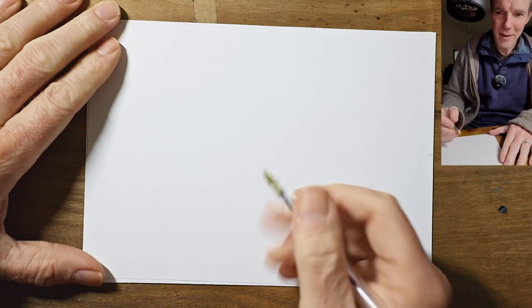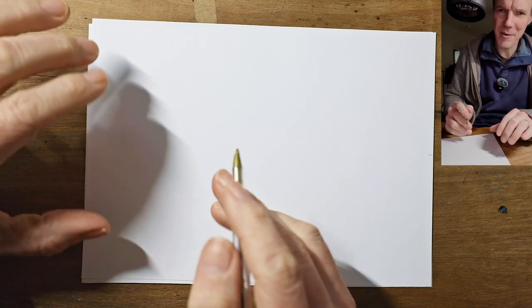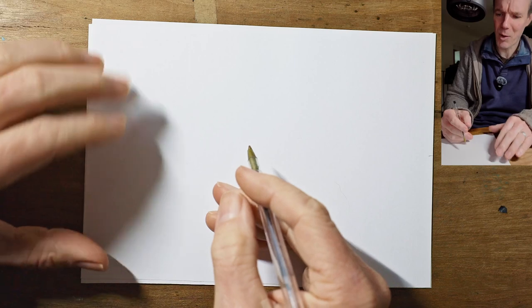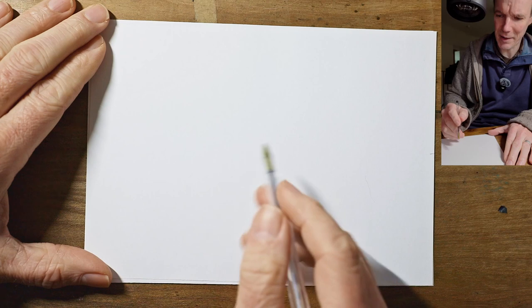Hello and welcome to another short drawing lesson. This week we're going to use our imaginations and draw a sort of sports car from the 1950s, the sort of thing you might have seen at Le Mans. So lots of swooping shapes, lots of nice flowing streamlined shapes.